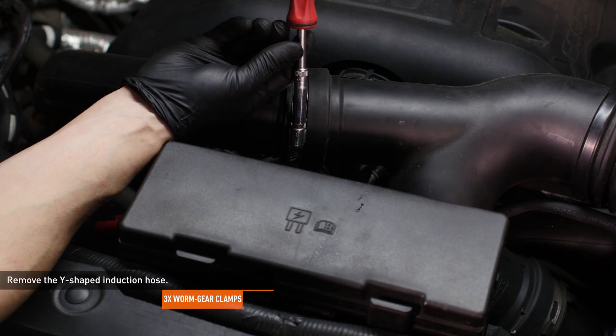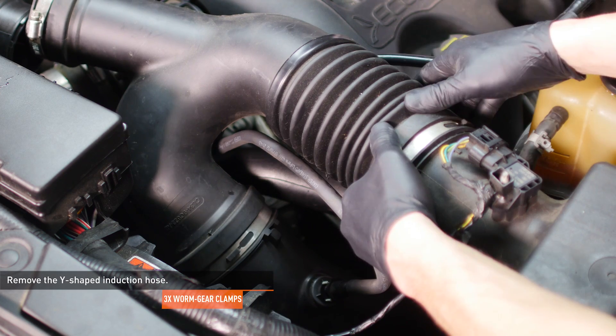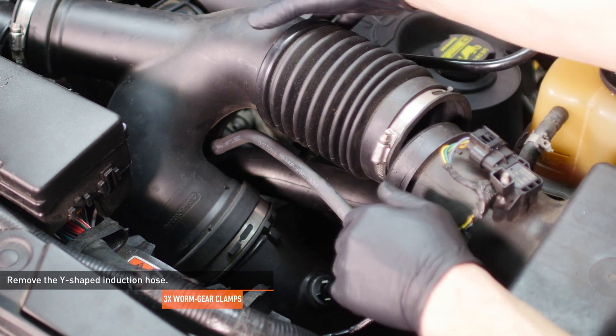Loosen the clamps that secure the Y-shaped induction hose to the airbox and the intake pipes. Then separate the induction hose from each connection and remove the induction hose from the vehicle.